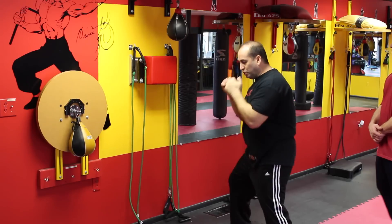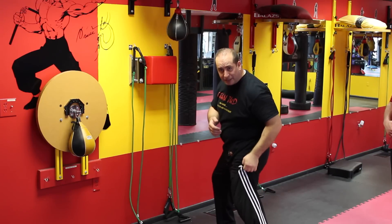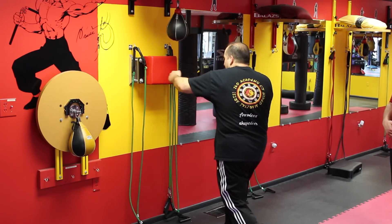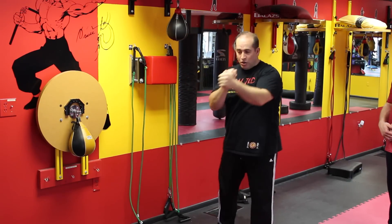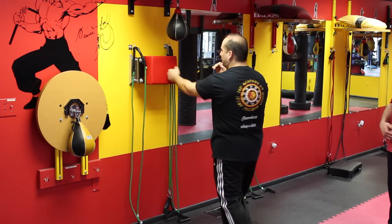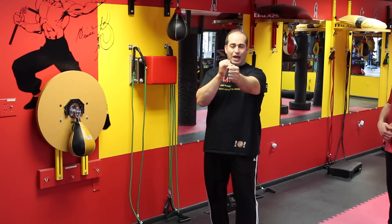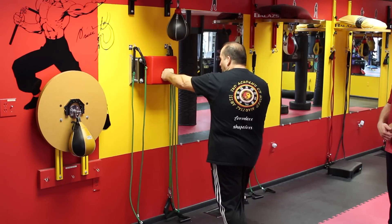The rear Jeet Kune Do punch is thrown from here — from the hip, from my stance. All the power is coming forward in rotation, and it's coming down on an angle. It's not like this, so it's never in this position. This has no power, and you can see my wrist — it's against my body mechanics. So the wrist is going to go left and right where it should go down on an angle, about a 10-degree angle.